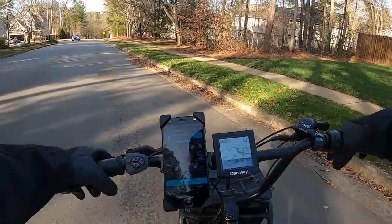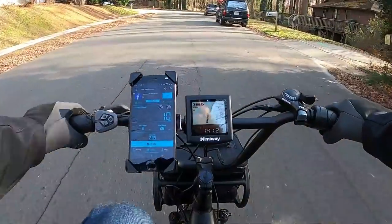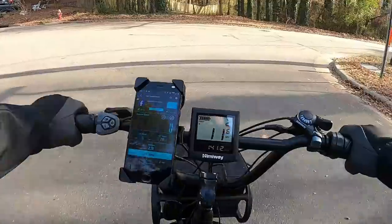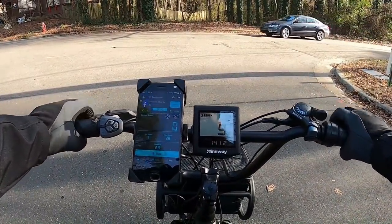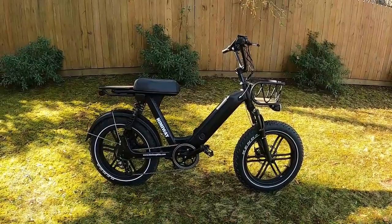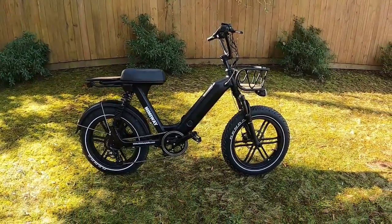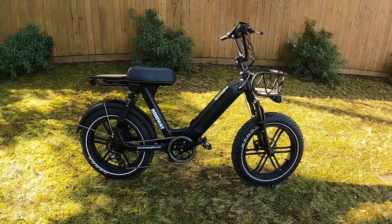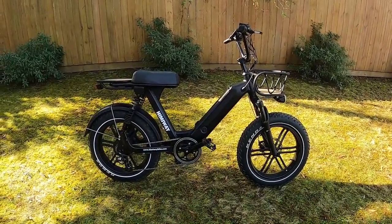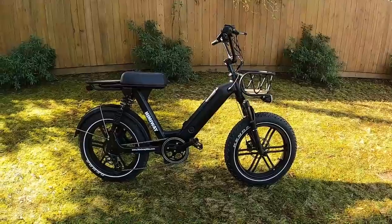One standout feature is the brakes — just phenomenal, probably the best on any bike I've ridden. These full hydraulics stop you in an instant. Overall, the performance is decent and on par with bikes in this price point with similar 750-watt motors and 48-volt batteries. The one drawback was that I couldn't put much effort into pedaling — but this bike is really designed as a moped-style cruiser, so that's expected.